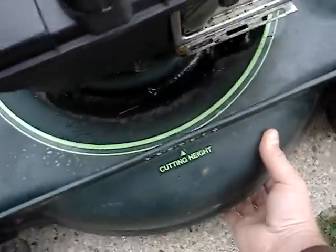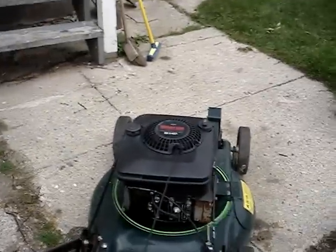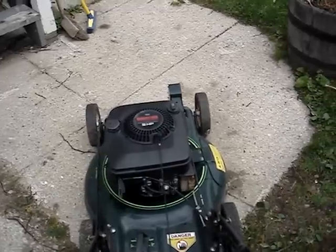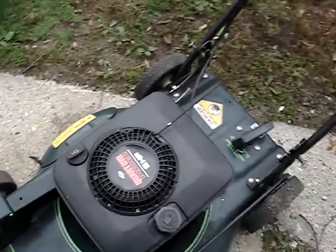I'll pour a little bit in there. I know you people probably think this is unsafe, but this is just a demo. I'll pull the rope — make sure it's on fast. A lot of smoke, but it's been sitting for a couple weeks.